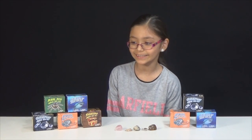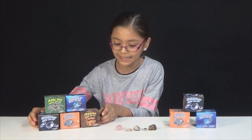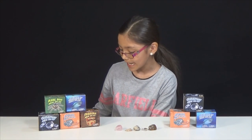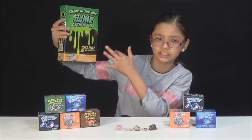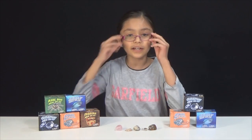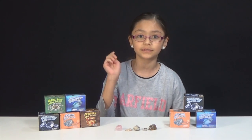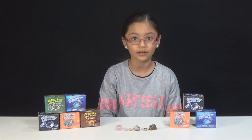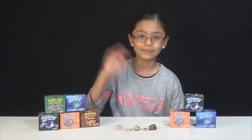I hope you enjoyed watching us open these five cool mini dig kits. It was very exciting! Make sure to check out our next video — we're going to be doing glow in the dark slime. And if you want to enter into our giveaway, go into the description box below and click on the link — it will have all the instructions to enter. Thanks for watching! Bye!